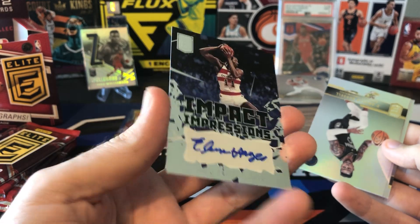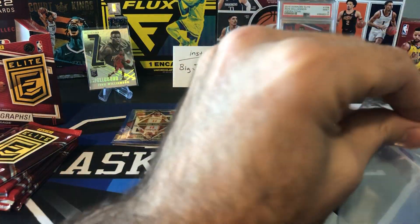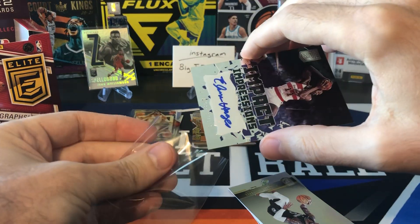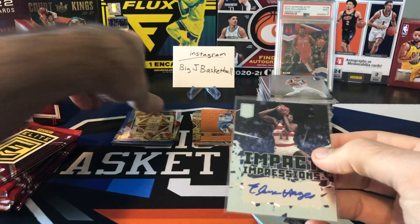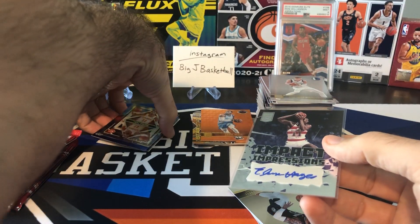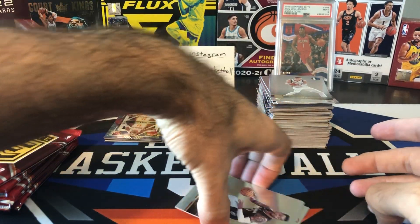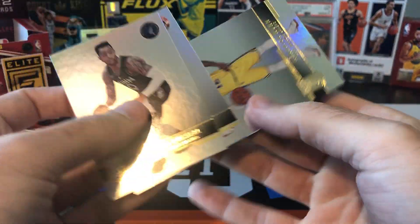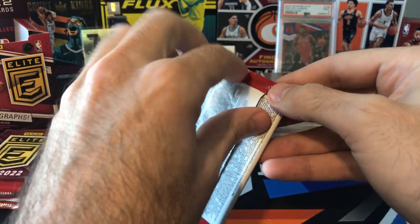Elvin Hayes — I know a lot of people don't like these older vet autos, but Elvin Hayes is a member of the 50 greatest players of all time and now the 75 greatest on the 75th anniversary. Elvin Hayes autograph — I think that's a cool card still. Dino Gafford and Kendrick Nunn. We still have yet to see Kendrick Nunn play a game; I don't know why his injury has taken so long to come back from.